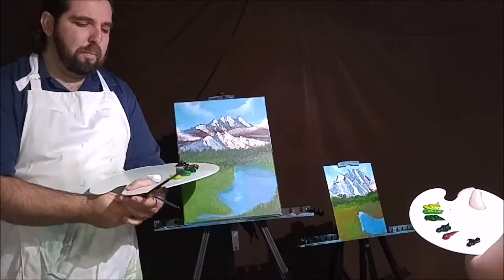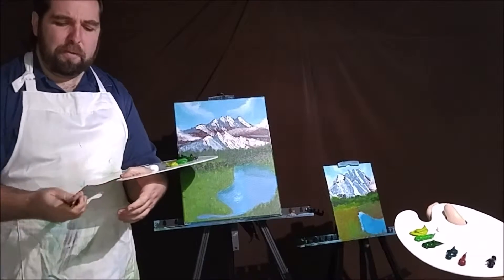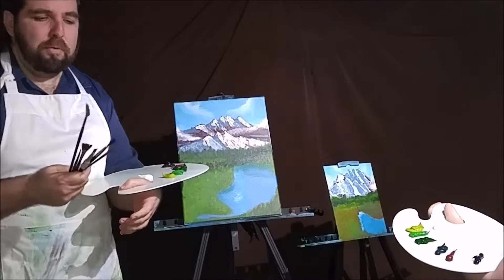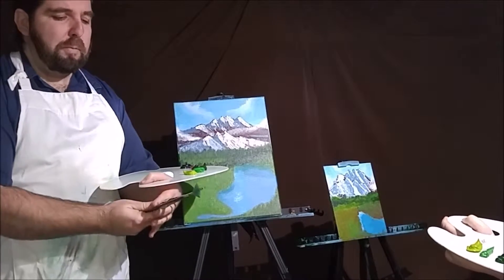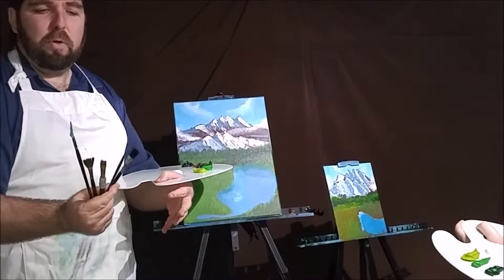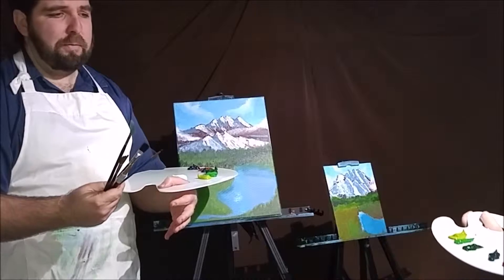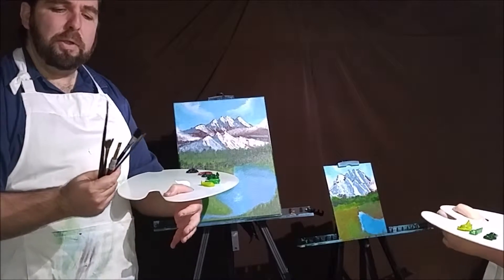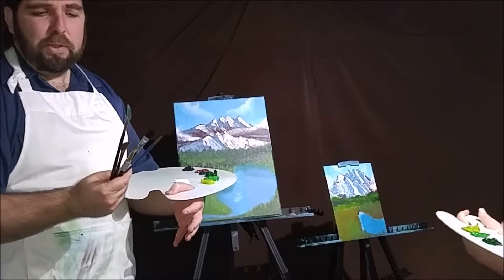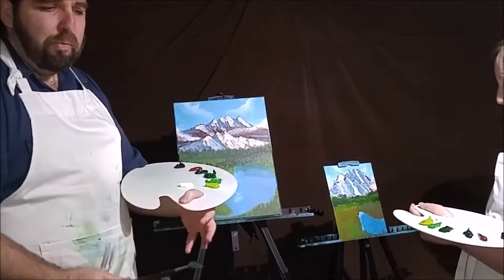I just wanted to use some different tools tonight. We've been using a palette knife, but tonight we're going to be using some different tools. We'll be using a fan brush, a small round brush, and a flat brush. I'll be using an angle brush, though you won't necessarily have to. A couple of round brushes, a flat brush, and some fan brushes — that's going to be our basic tools for tonight.